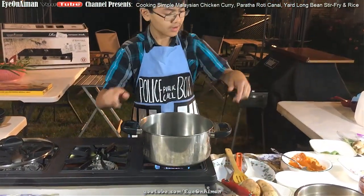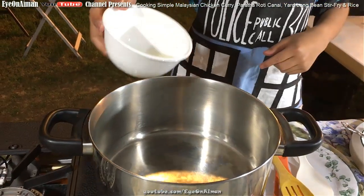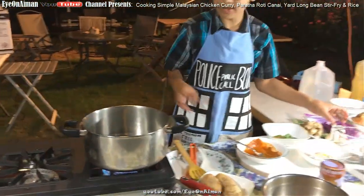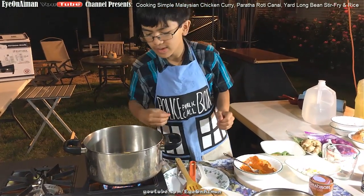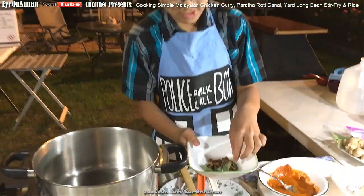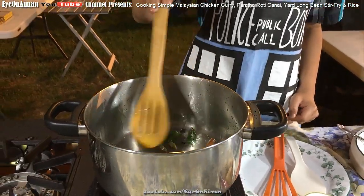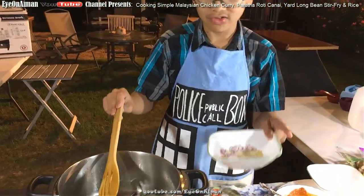Put oil in — since this is a big pot we need just enough oil to cover the bottom. Wait until it's hot. To check if it's hot, sprinkle a little water with your fingers, and if it crackles that means it's hot. Next, take your cardamom, cinnamon sticks, and curry leaves and put them in. Then take your garlic, shallots, and ginger and stir them in as well.